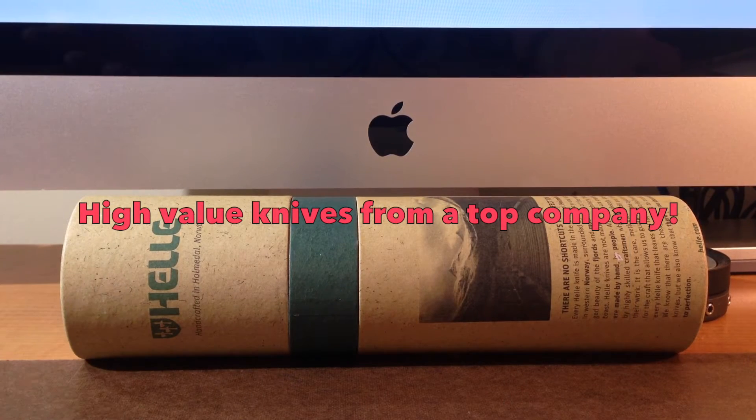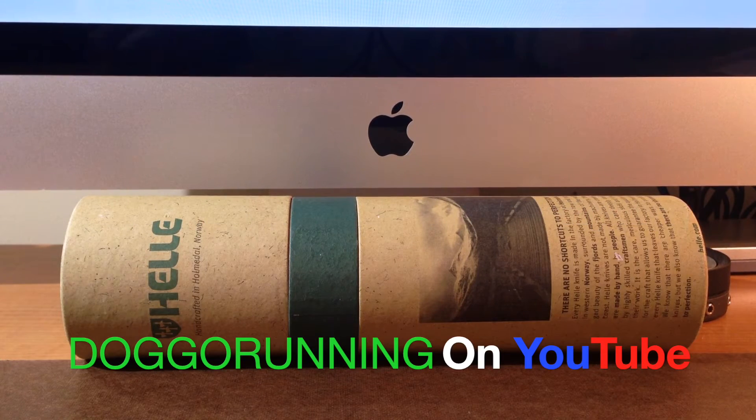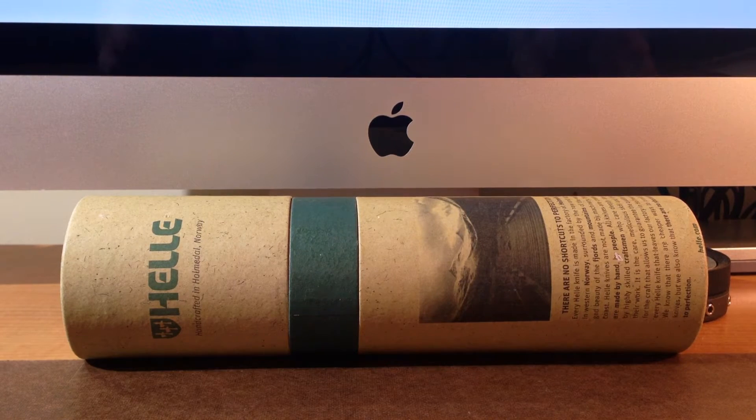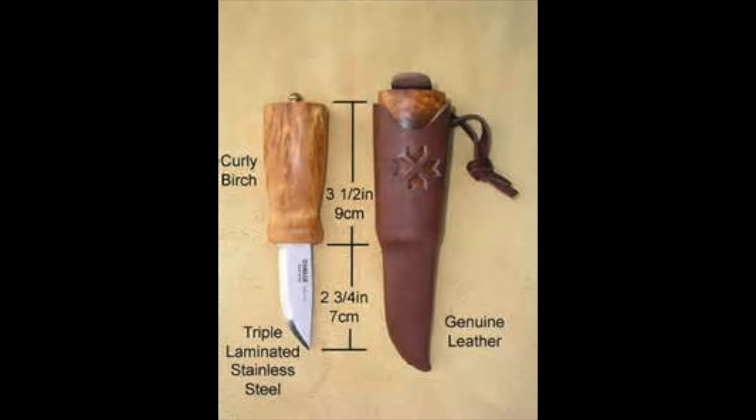All right, folks, this is another edition of Doggo Running's undervalued knives — knives that are basically, in my opinion, a really good bargain. And I have done a video on this knife before, actually a sneak preview of it. And this is a company called Heli. If I pronounce something wrong, I'm sorry — I'm not from Norway, and I can't even pronounce English correctly, so go easy on me.